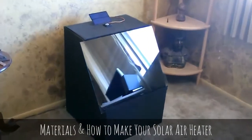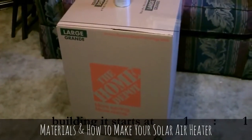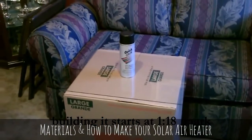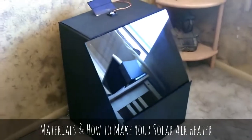Hey there. This is just a quick video to show you this solar air heater I put together. This one's just going to be made out of one cardboard box, a piece of glass, and some black paint. That's basically it.